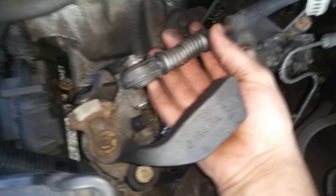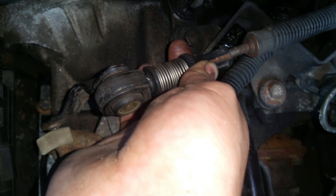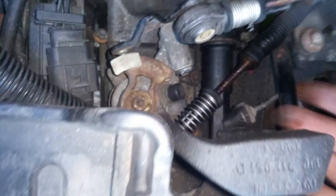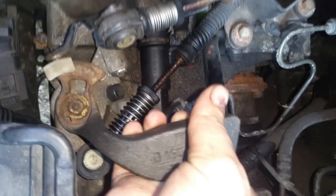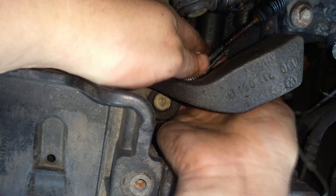What you would do is pull back on the collar and rotate it — it should lock into place. You're going to do this on both linkages.